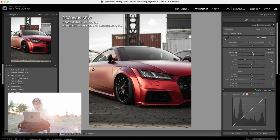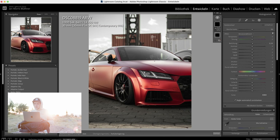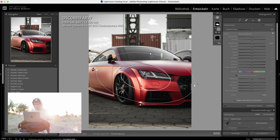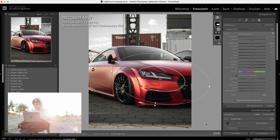Then we can bring up the exposure a bit more and tone down the highlights just a bit more so the sky looks a bit better. Then we make a second radial filter over the front of the car, tilt it a bit, increase the exposure just a bit, raise the shadows, and if you raise the exposure and shadows always also raise the contrast.